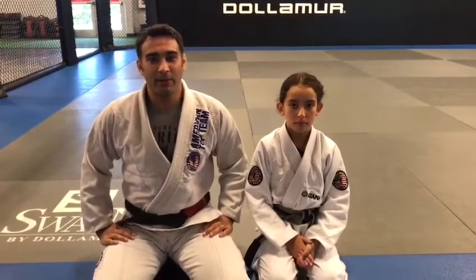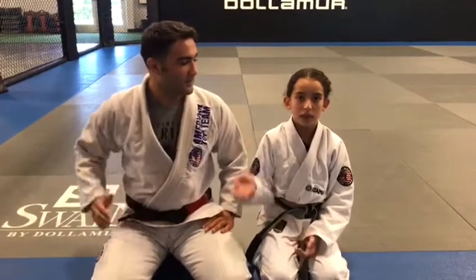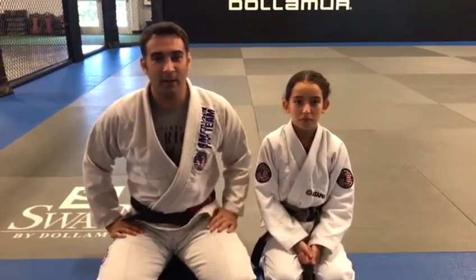Hey, how's it going, everybody? Ryan Quinn here with American Top Team and Mighty Quintana Bay, and this is my assistant, Bianca Barrow. I've been working with Bianca for a little while and she's the perfect person to help me out with this video.